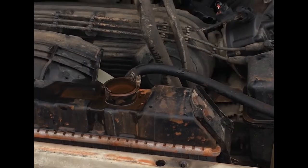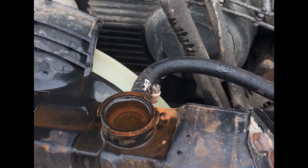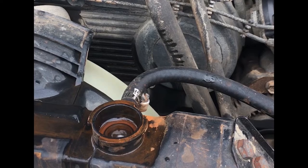Once the gasket maker is dry, put coolant back into the engine and properly burp it by turning the heater core all the way to hot and blasting it at full blast while running the engine with the radiator cap off.